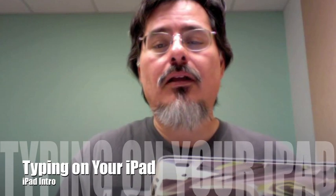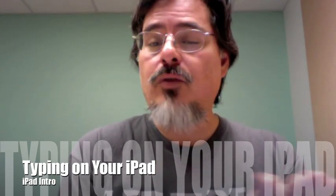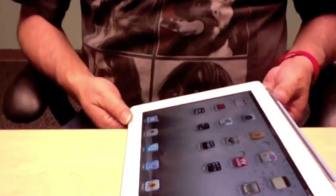A lot of times you're going to want to use this not only to read email or that sort of thing, but you're probably going to want to do a little bit of typing. So I want to show you — opening the case just like I showed you earlier, flipping it all the way over. Let me put this down here.